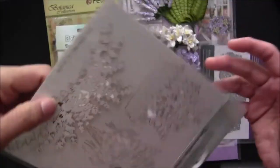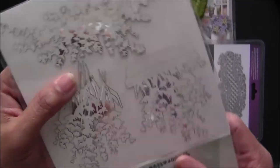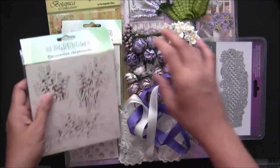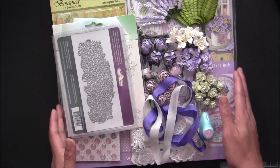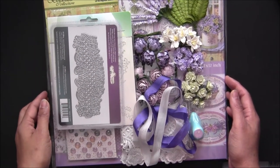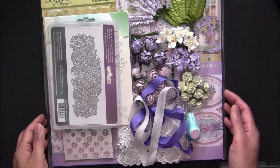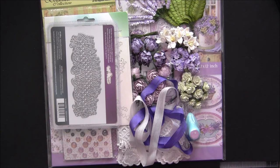This is so cute — you can see, oh my goodness, how pretty is this one! Alright, so this is the kit I came up with for our spring project. I hope you will like it. There are so many kits coming up, especially for Mother's Day, and I hope you will like them too. Thank you so much for watching — bye for now!